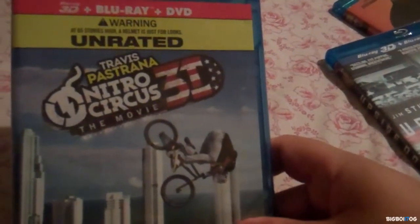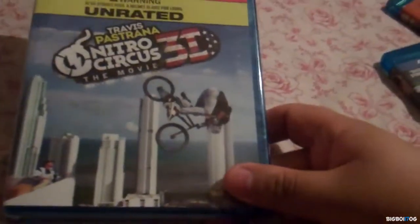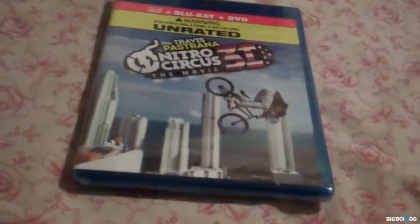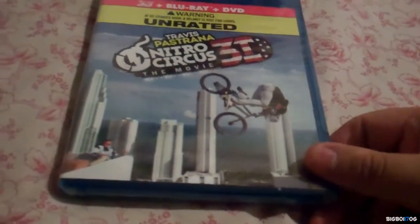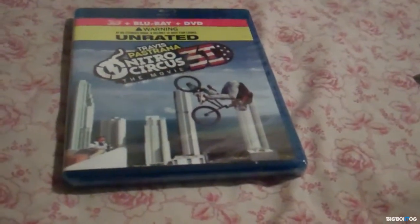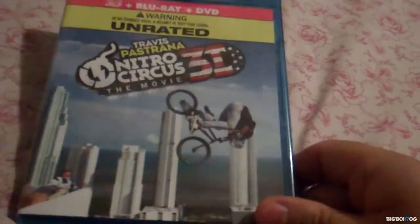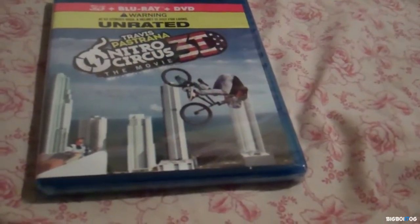Next up, Nitro Circus 3D — this has the Blu-ray 3D, the Blu-ray and the DVD. I've been wanting this for a while; I was actually really close to buying it when it was on sale for like $10. It is on Netflix, but I am a video purist — I prefer physical media over digital anytime, simply because it's the best quality you can get, way better than Netflix even with high speed internet. Quality is always going to be better on the disc, and so is the sound.